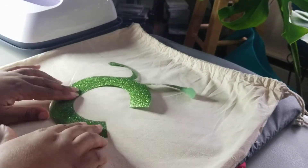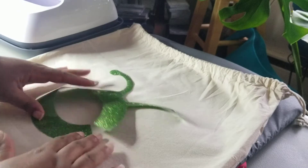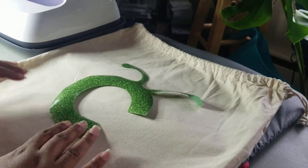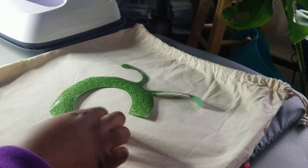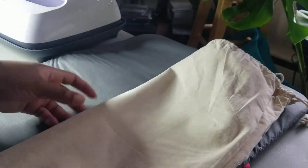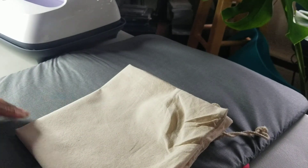For the C, you can just place it visually centered on your bag, or if you want it directly in the center, you can fold your bag into four quarters and press it gently — you'll see where the center of your bag is. Just fold it in half and then fold it again, press like this, and you'll know where the center is. Then you can line up your C. I'm just going to visually center mine.